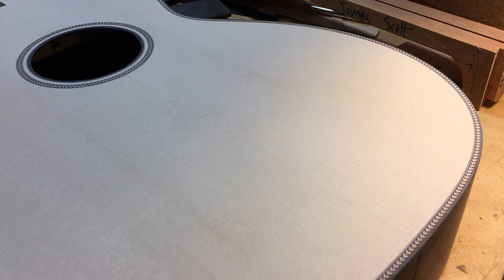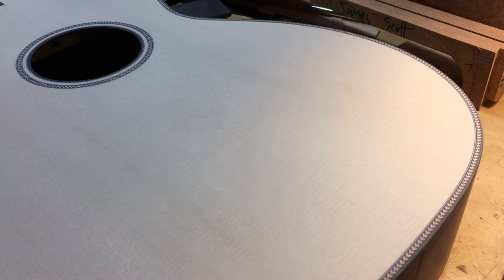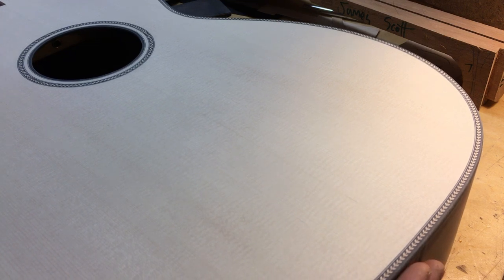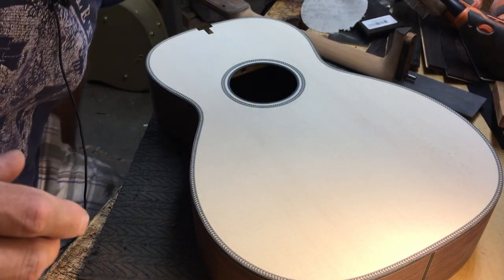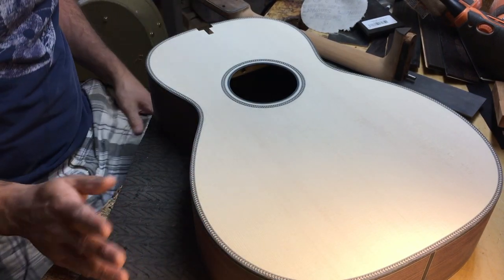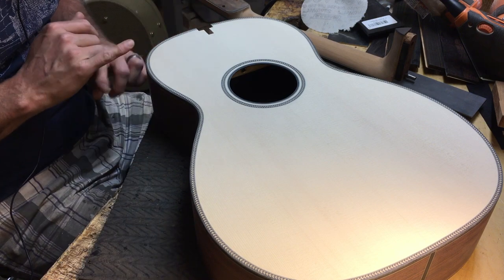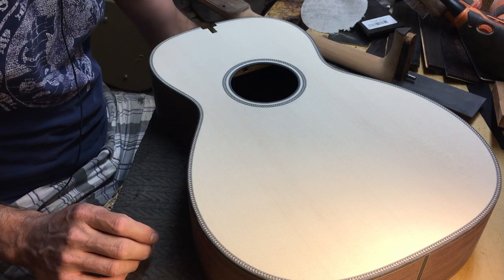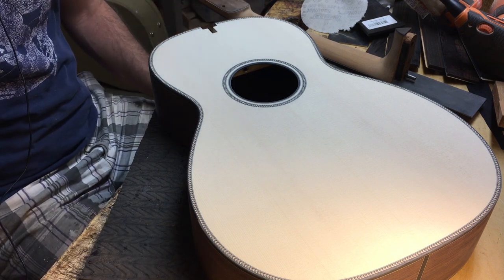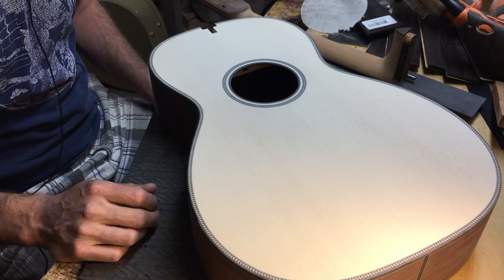Hello, welcome to Bohannon Guitars. I thought I'd do a video on prepping an instrument before spraying. I've given this a thorough checking of any sort of wooden divots, voids and stuff that is much easier to fix now with dust and superglue or whatever.